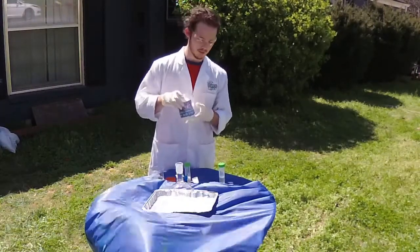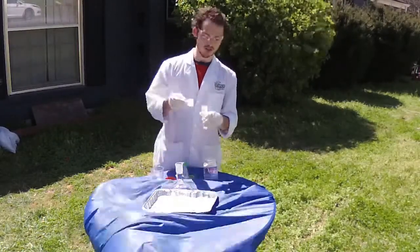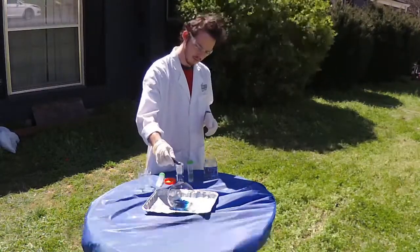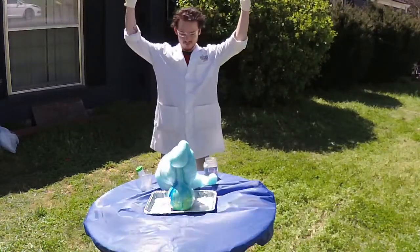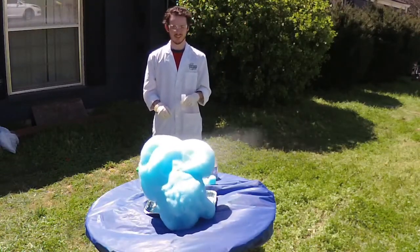Now this is the potassium iodide. We've changed concentrations to try and make it a little bit better. Immediately as we pour it in, it's a much larger explosion — it actually goes in the air. That's because of our new potassium iodide solution. It's more concentrated.